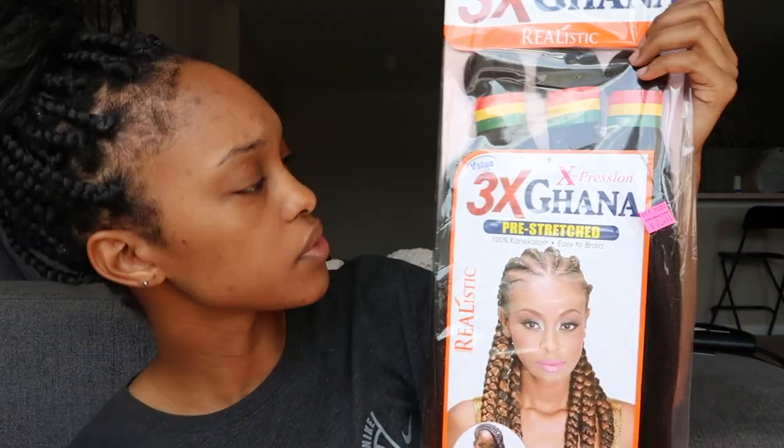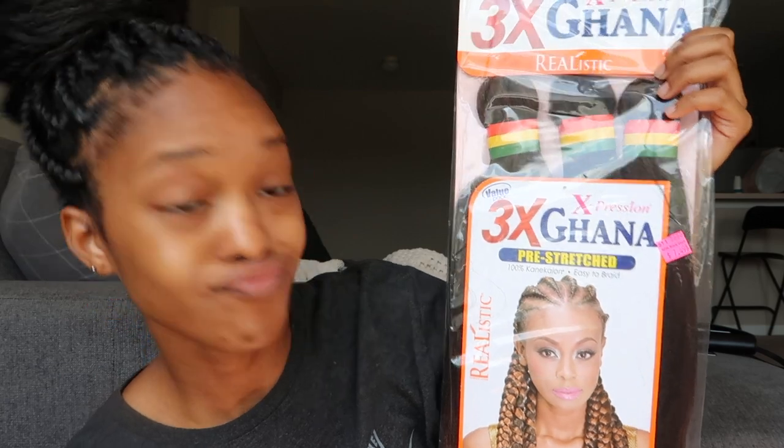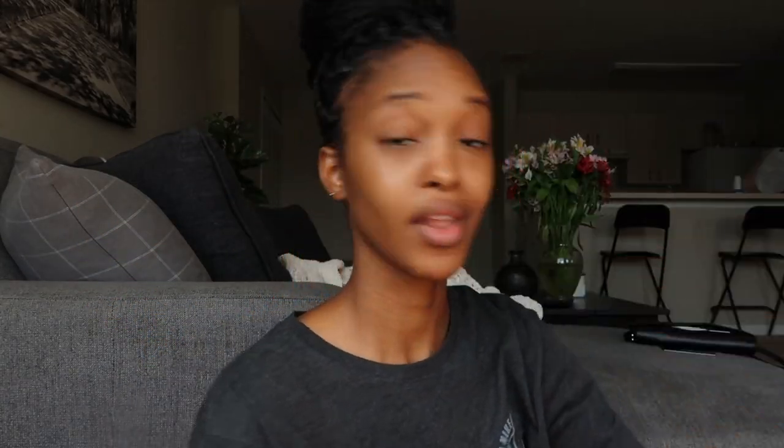All you need is an edge brush, a tail comb, eco styling gel, and edge control. I really hope you guys enjoy today's video — it's always highly requested, how I do my box braids.